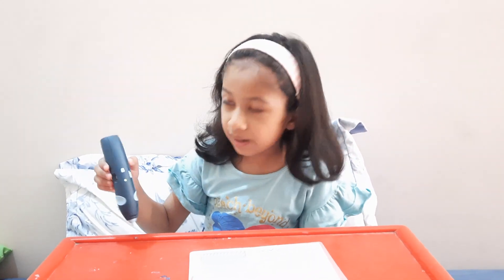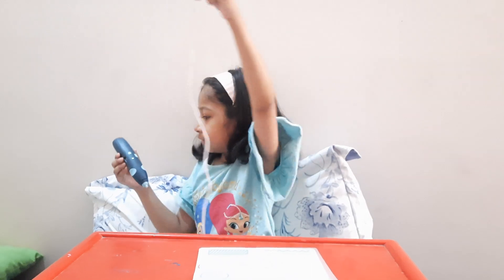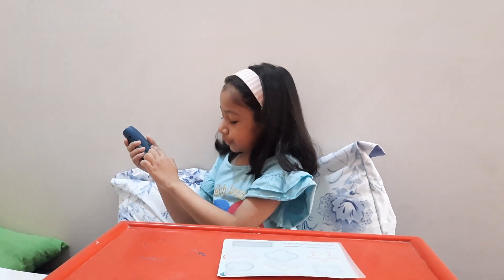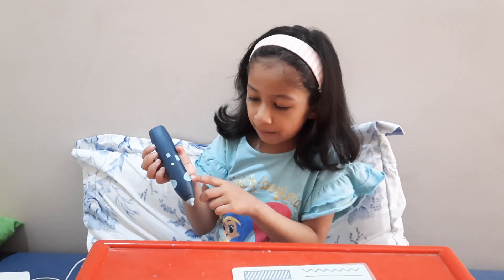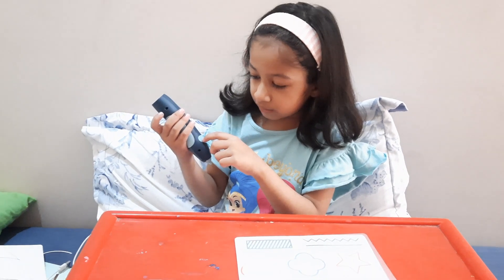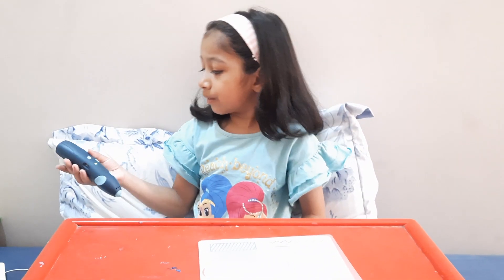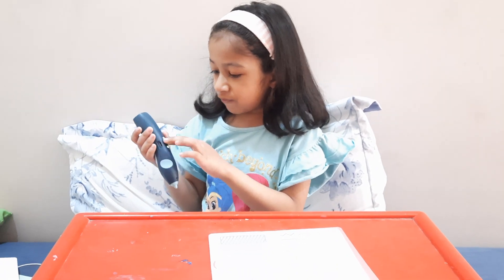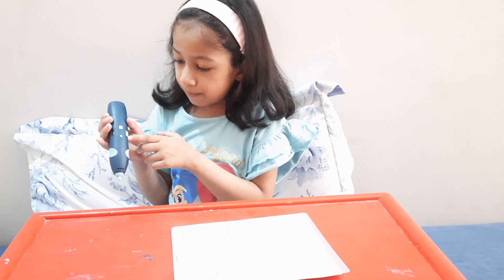There are some buttons. Right now it's green. And there's also a charger, just a charger right here. This is the button that makes it come out. This is the button that makes it go fast, slow, or medium. And this button — I don't know — it's for nothing. This is the off/on button.